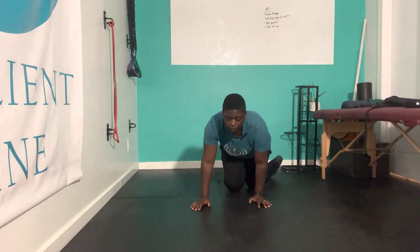This next move is called a glute bridge with a staggered stance. This is us trying to really focus on one glute more than the other.